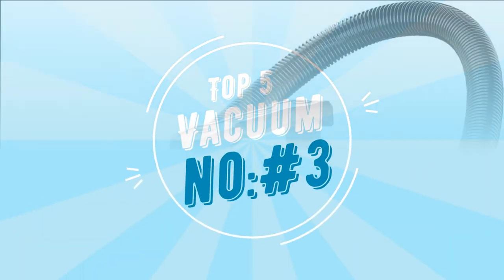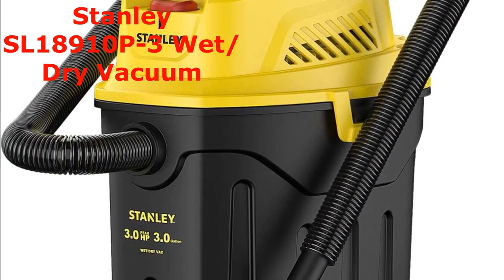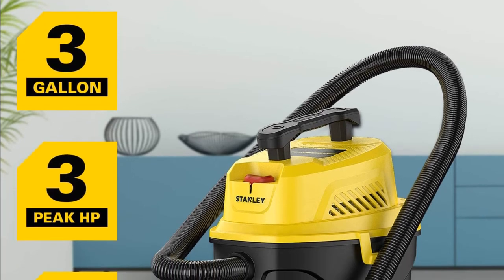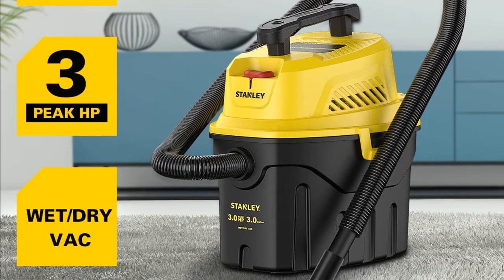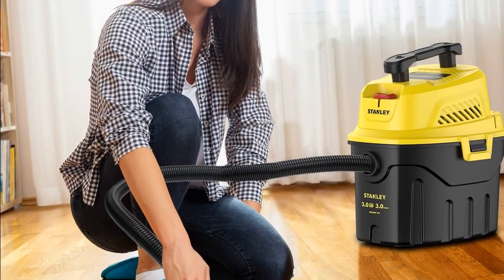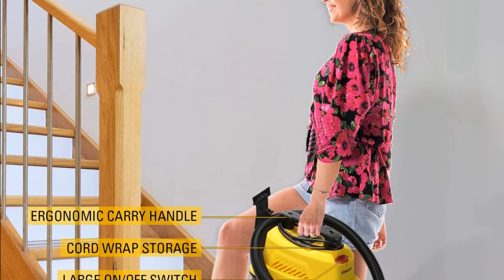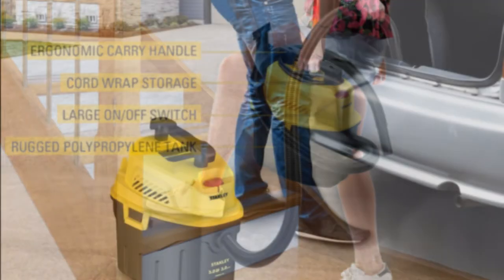Number three: the Stanley SL18910P3 wet and dry vacuum is a versatile and powerful vacuum that can handle both wet and dry debris. With a three-peak HP motor, this vacuum offers plenty of suction for any cleanup job and features a three-in-one crevice nozzle and onboard storage for easy transport. It can vacuum both wet liquid spills and dry debris — dust, sawdust, or dirt — with over 10 feet of cleaning reach.